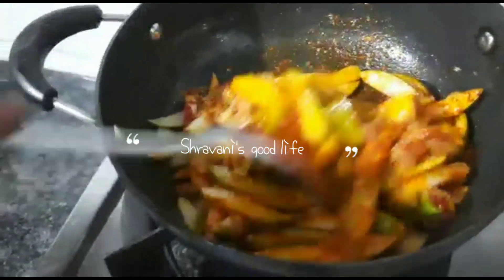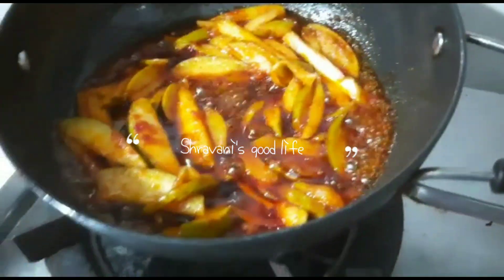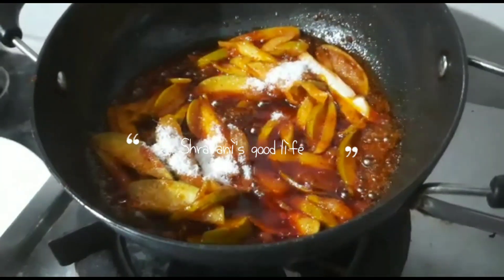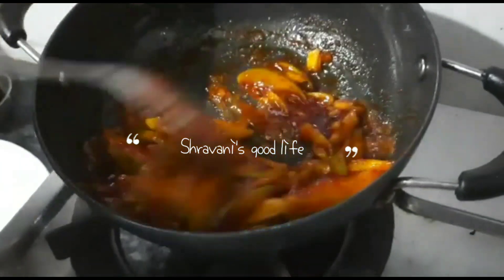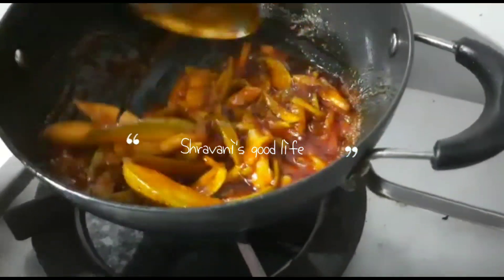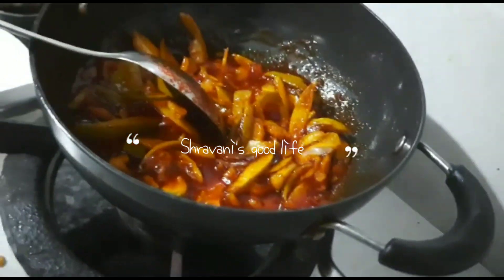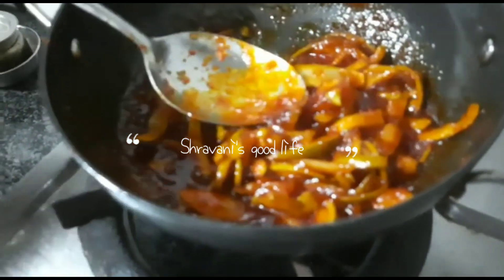Remove the ginger, mix it well, add a little salt, add a little red chili powder, and cook for one minute until you can see it.